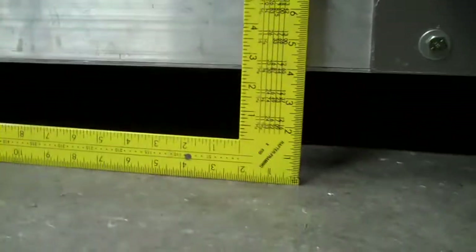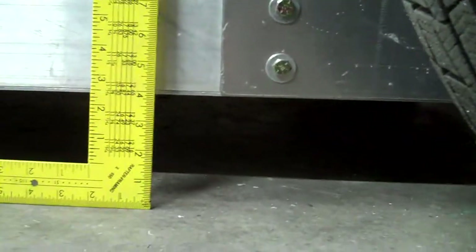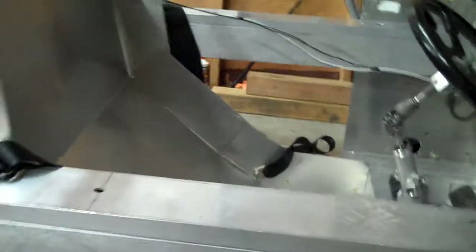WikiCar Suspension Test. We see that right now, the way the car is adjusted, we have exactly 4 inches of ground clearance in the front. This is without driver weight, so actually we need to stiffen these springs.